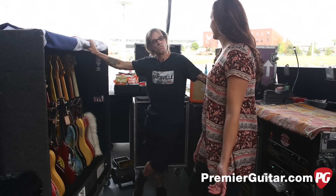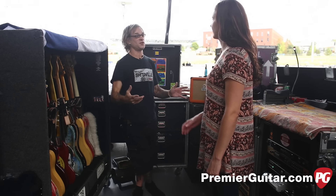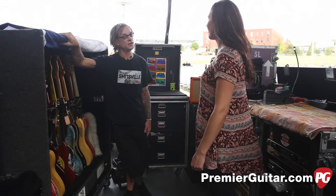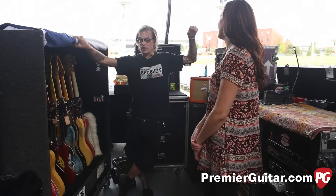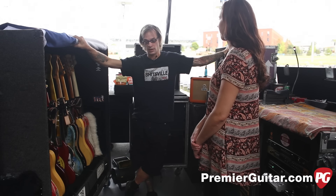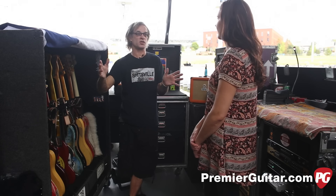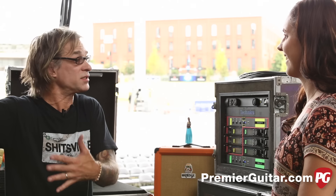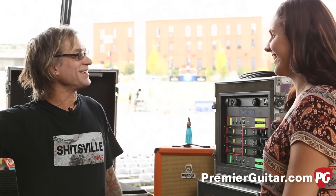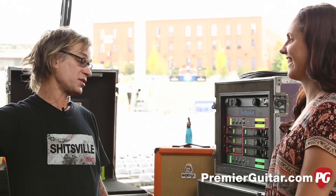As for the peso guitar pick, Elwood has never seen Billy use one live, though he has plenty of photos of it. He's been with ZZ Top for about 19-20 years, but there's 20 years of history before he arrived that he knows nothing about. If you ask Billy, you'll get a colorful answer depending on the day.